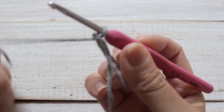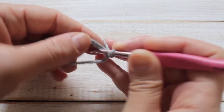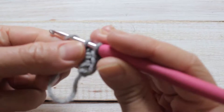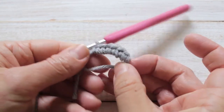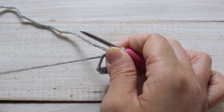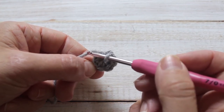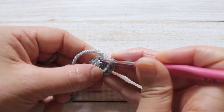For row 1, we'll chain 1 and add 6 single crochet into the first row. Now we just close this circle — pull gently on the tail and it will close. For row 2 I'm going to continue in the spiral and single crochet over my tail so I don't have any end to weave in. Row 2: add 2 single crochet into every stitch, so that would be 12 in total.